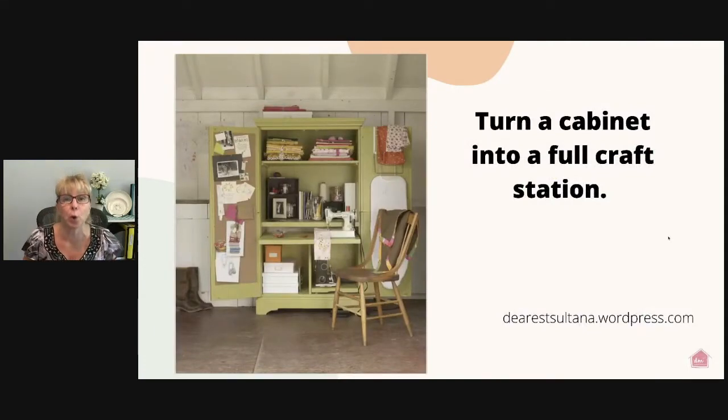You can also turn a cabinet into a full craft station. This WordPress example took an old cabinet and put a pull-out table inside so everything is enclosed in one unit. There's corkboard on one side to hold projects, pattern samples, and inspirational photos, plus an over-the-door organizer for an ironing board — great for pressing sewing projects. You can also purchase battery-operated overhead lighting to put inside your cabinet for extra help in the lighting department. Don't worry about the batteries wearing out — they last a surprisingly long time.